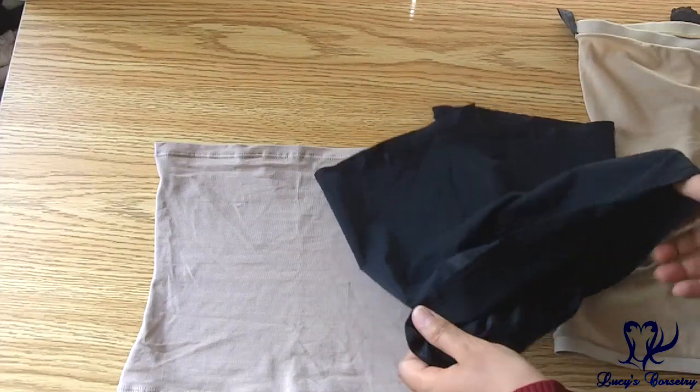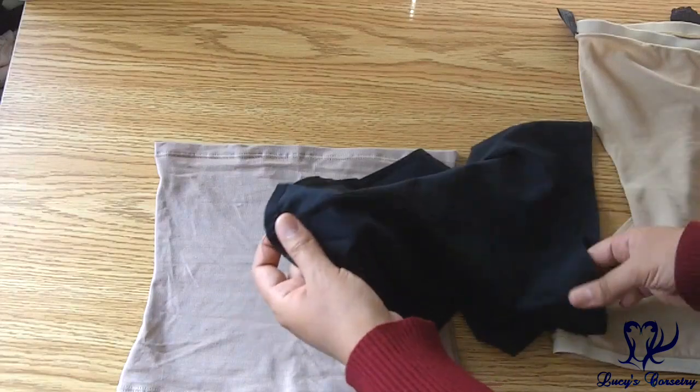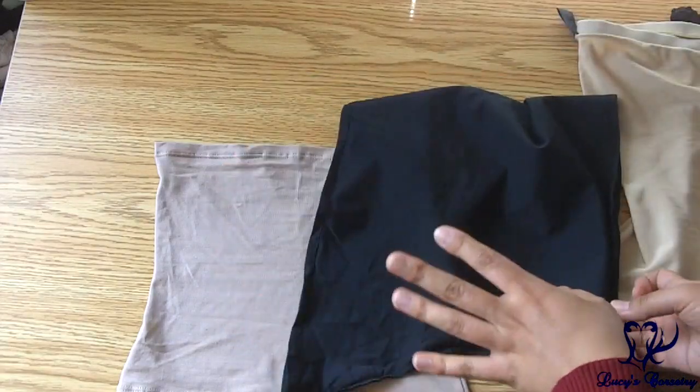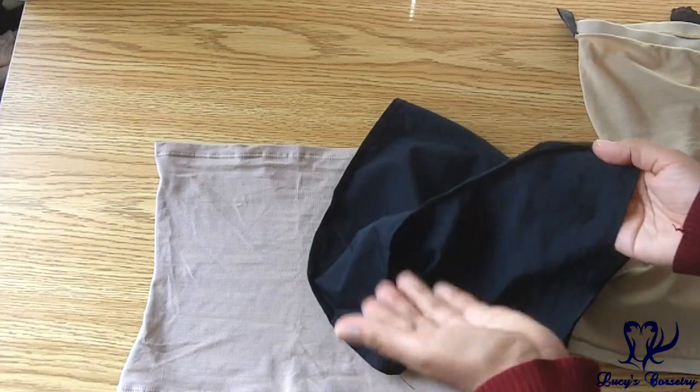Many of these liners tend to have seams only in the front and the back, or even only in the back such as this one. So the fewer seams there are in the corset liner, the less there are to irritate the skin.